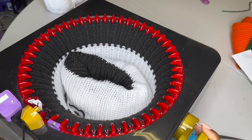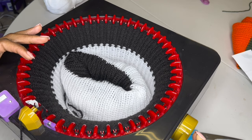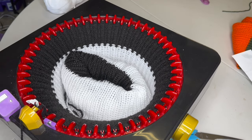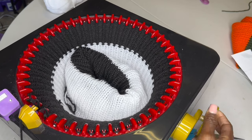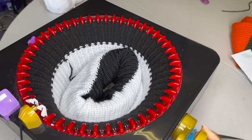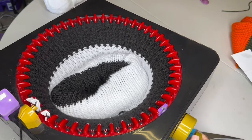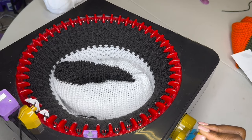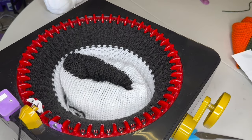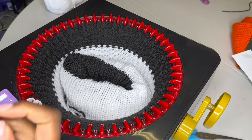So I'm at 199 and what I'm going to do is continue all the way around until I have two left. I'm going to take the yarn off peg one and put it on peg two.